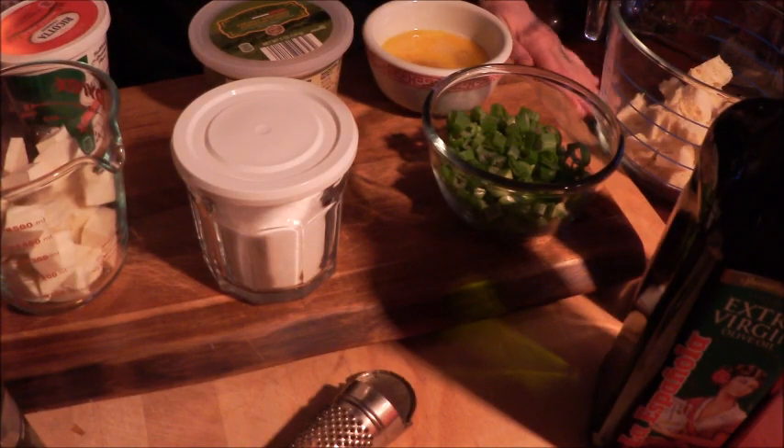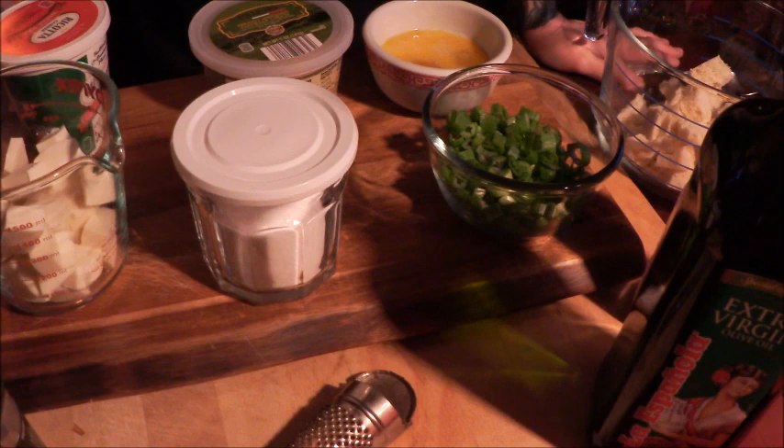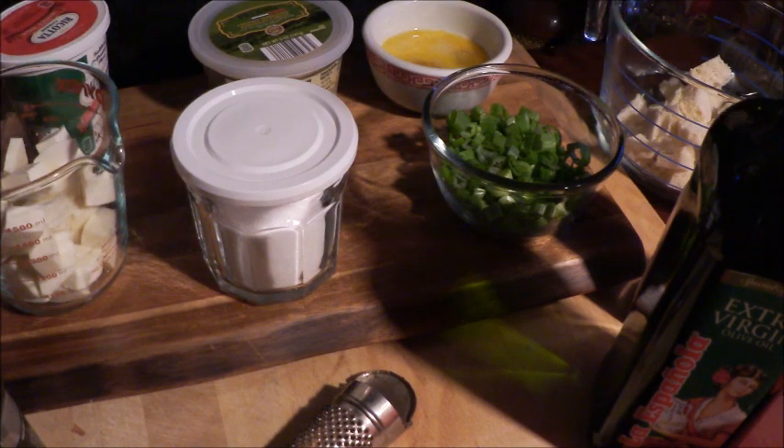Good morning guys. Today we are going to make polpettone con ricotta, which is Italian meatloaf. This one has cheese in it and it's really, really yummy. We're going to make the polpettone first, and then we're going to make a fresh, light tomato sauce to go over the top of it — not to cook with the sauce on, but you're going to serve it with the sauce.